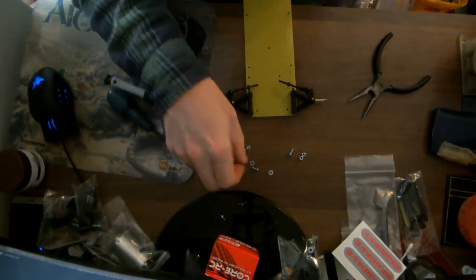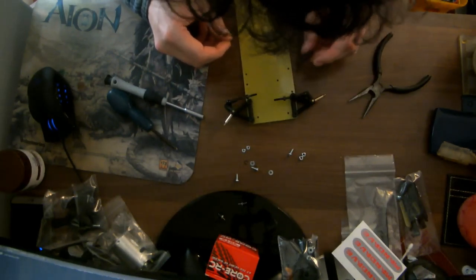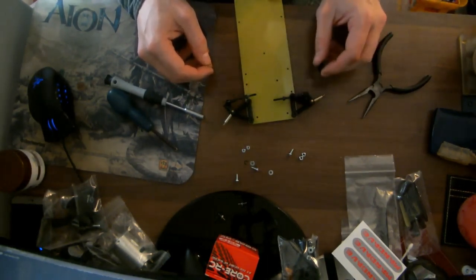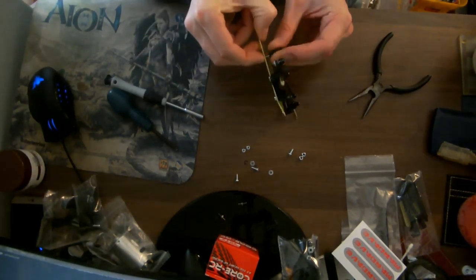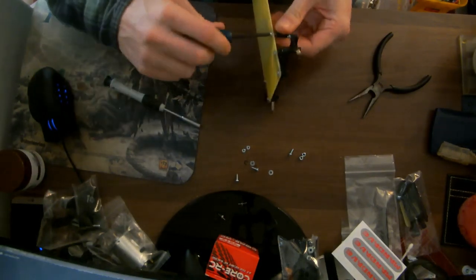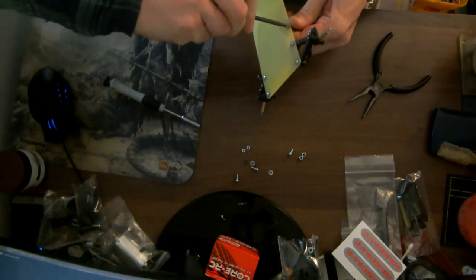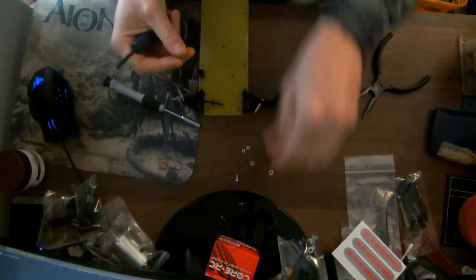Now let's get our servo posts in. That's going to be these two, I would suggest. Self tap me, self tap me - in you go and screw it nice and round. I'm screwing it in - not too tight or you will strip the head. Yikes.